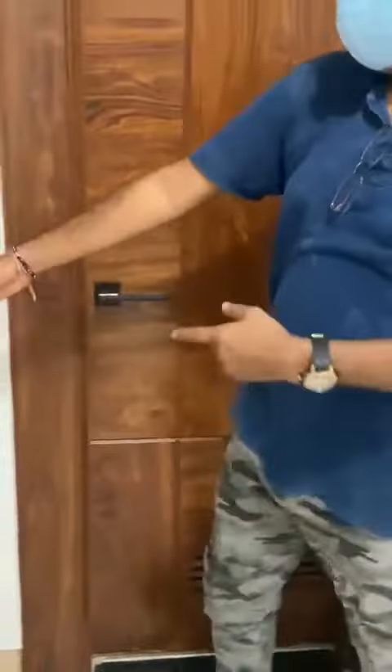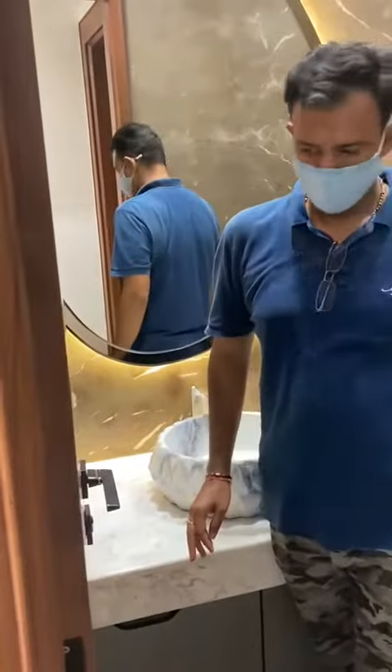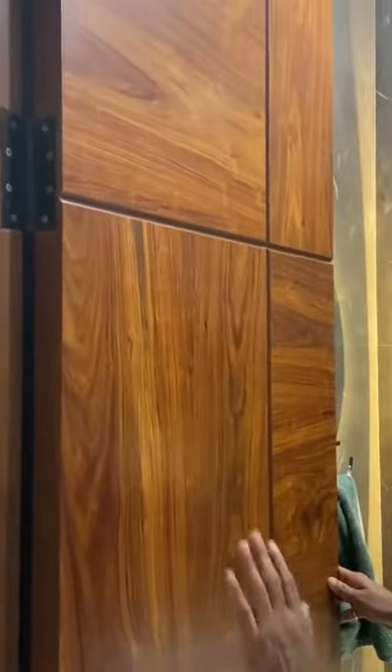And if you see this side, this is our public area. So even in toilets, our doors are absolutely perfect working.